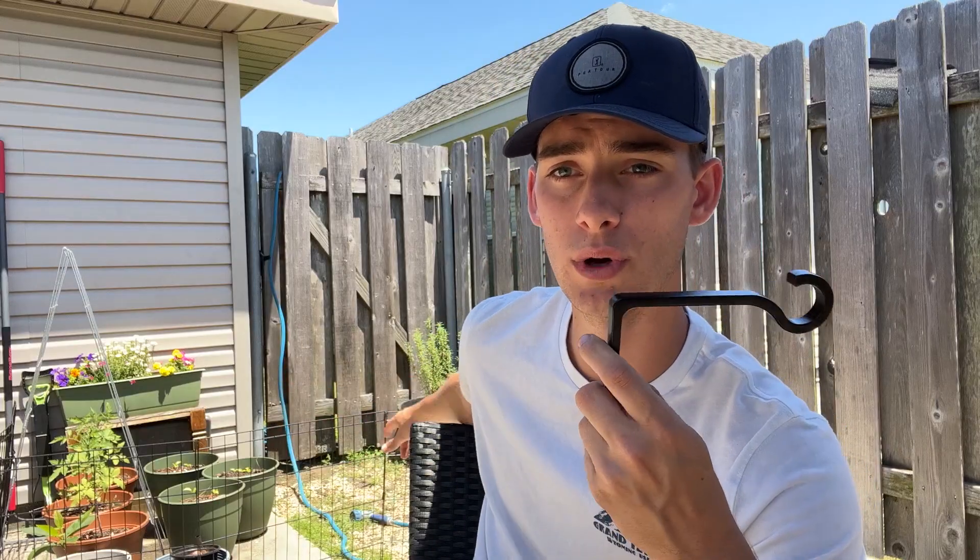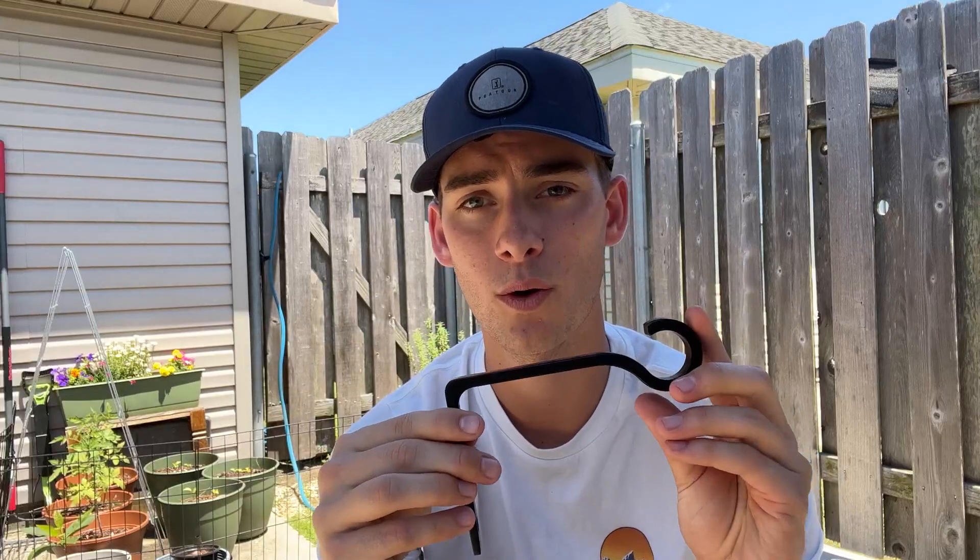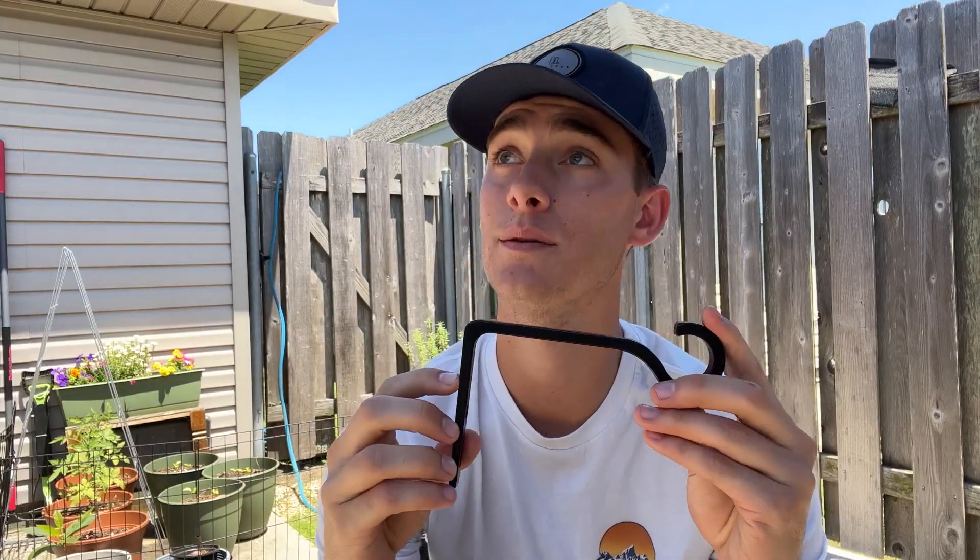I got some tomatoes, bell peppers, flowers, and a few different other things over there. I'm really expanding with what I want to grow, so having these is going to be great for those plants that are half or partial sun.